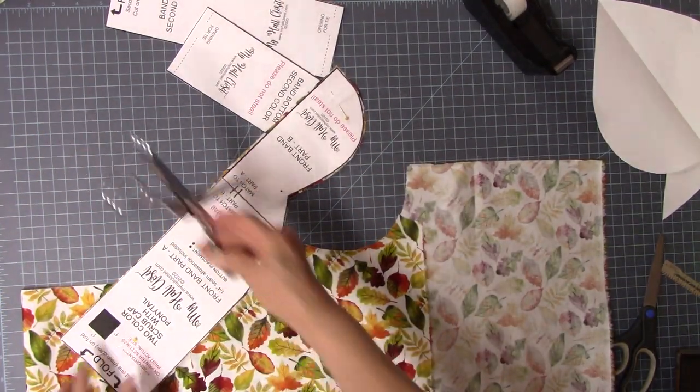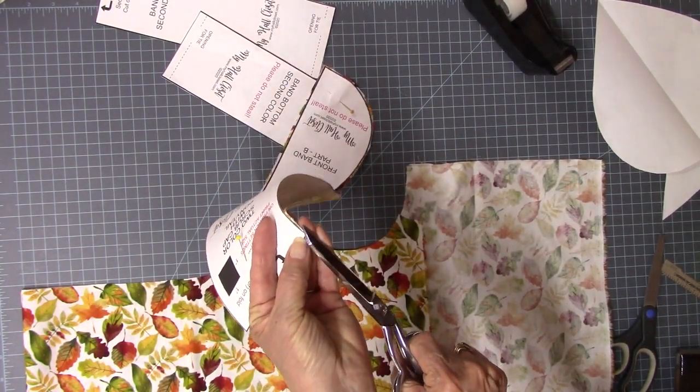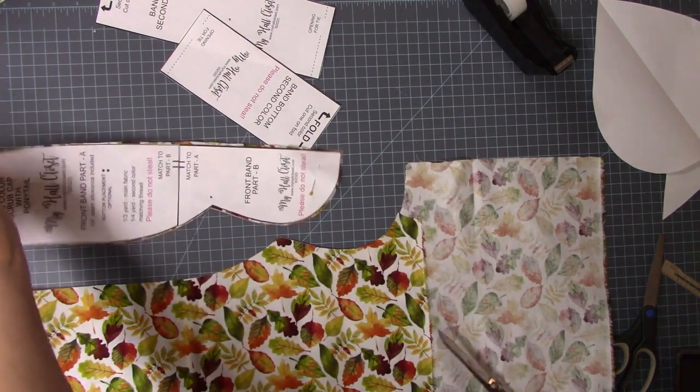Keep it the same length because of our bottom contrasting band. Be sure you mark this little dip. You're going to want to make a little tiny notch on the fold, right there. You can mark it with a pencil, but just a little clipped-in notch works really well.